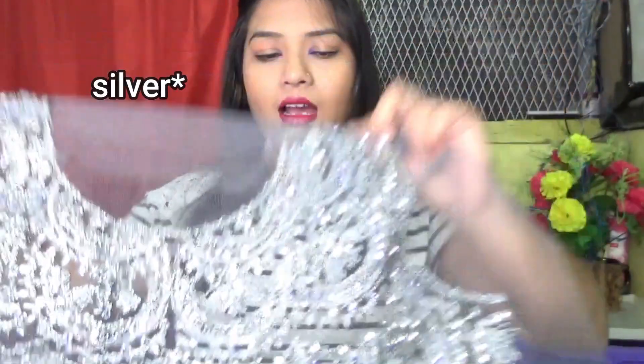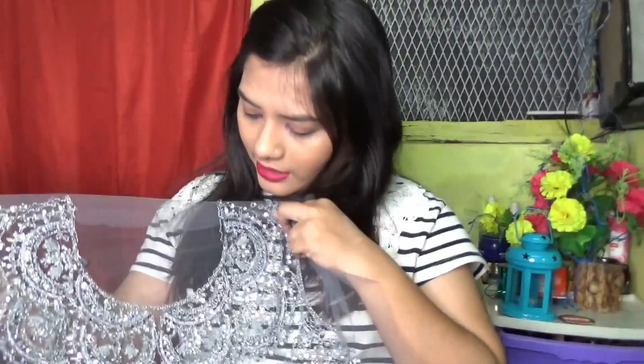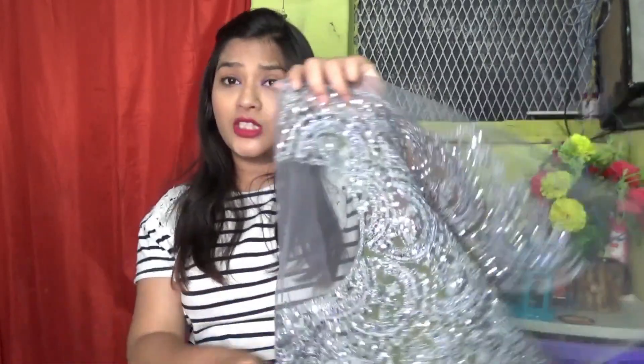You can see the can-can here. The length of the lehenga is good. It looks very full. The blouse is also included. For the front side you can see the design, and for the back side the design is the same. It has a golden color detail.